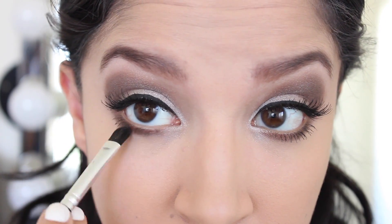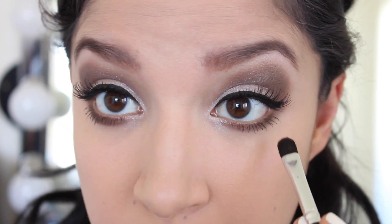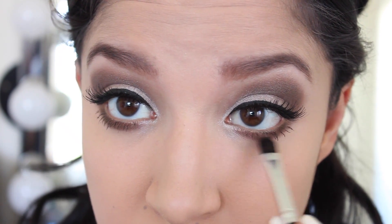I'm going back in with that same dark brown eyeshadow just to darken up my lower lash line a bit. For bronzer I'm using my MAC Bronzing Powder in the shade Matte Bronze. I'm going to start by focusing this underneath my cheekbones for a nice contour, making sure everything is nice and blended. I'm also going to apply this bronzer to my temples and to the sides of my face, again making sure that everything is nice and blended out.